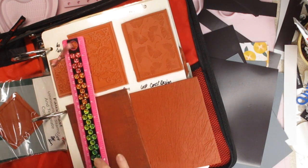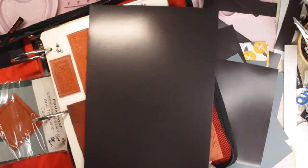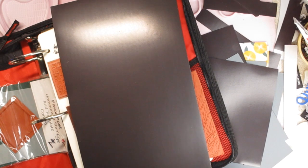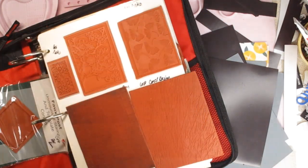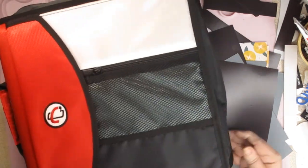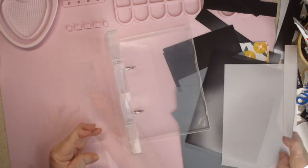You'd measure the height of the binder — it looks like about 11 inches — and cut your magnetic vent cover to 11 inches tall and the full width. Any excess strips can be laid together to make another sheet so nothing goes to waste. The reason you want the zip-around closure is that dies can slide off the magnetic sheet if laid wrong, and the zipper ensures you don't lose them.